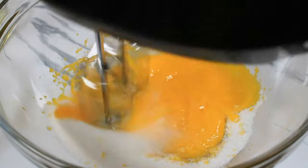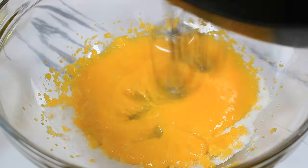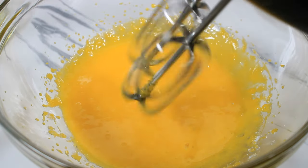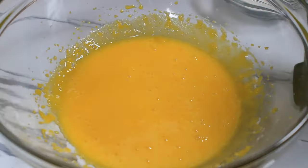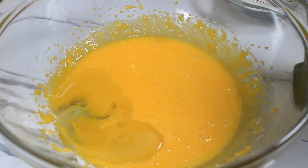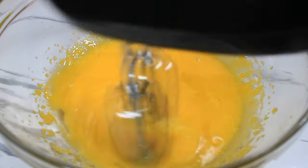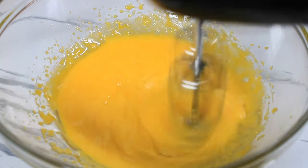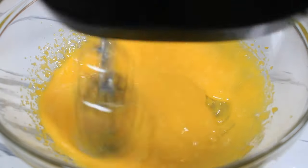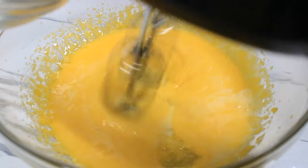Beat on medium speed — this should take about three to four minutes. Now I am going in with some oil. You can use olive oil, I am using grapeseed oil, or you can use vegetable oil. I am going to beat this and emulsify it until it's nice and smooth. My batter is almost finished and I am just going in with some milk and continue to beat it on high speed.